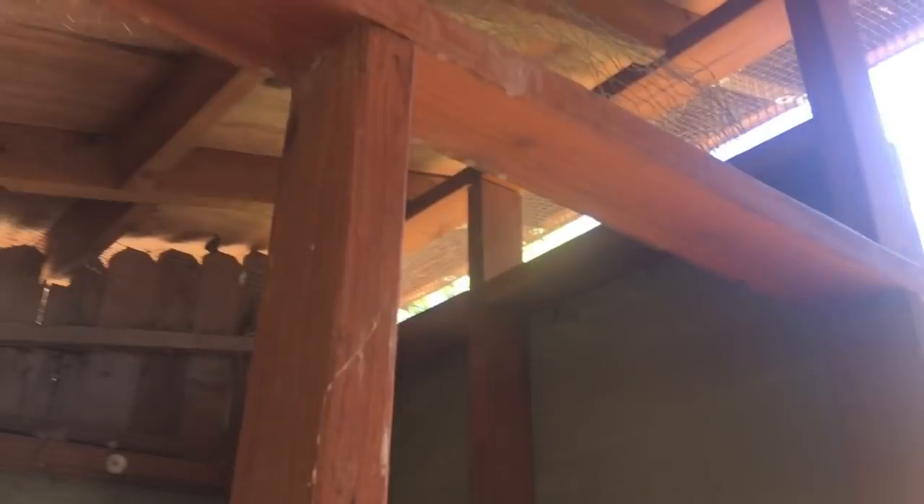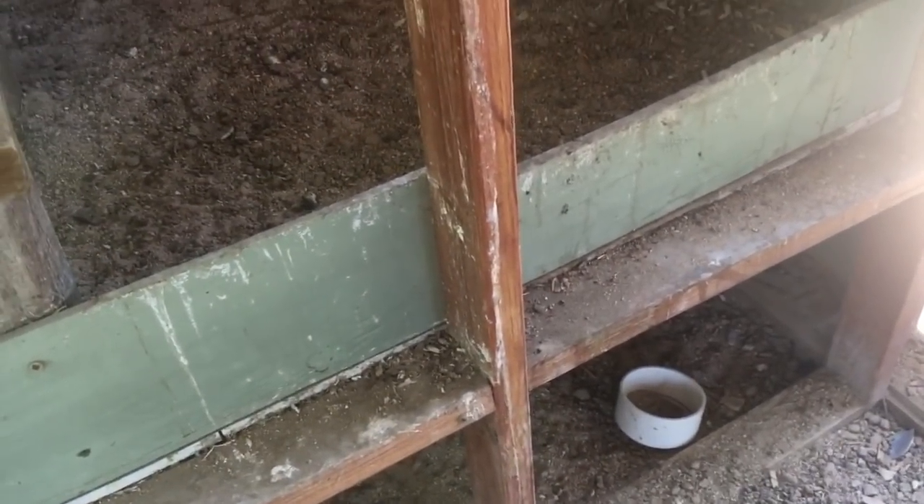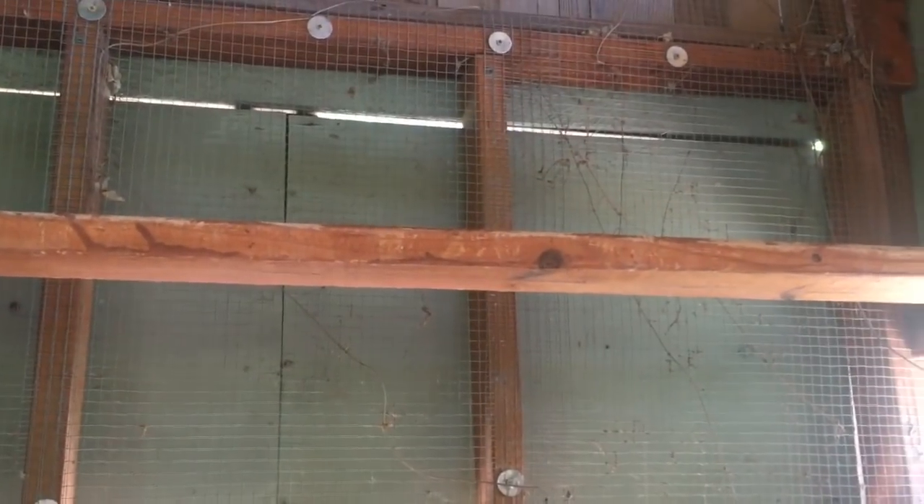It wasn't dangerous, but they were sleeping on a support beam about six and a half feet off the ground - I can't even reach up there. The solution was we just put some chicken wire up there and blocked off that space. When they were sleeping up there, the poop was falling down on areas where it wasn't supposed to, on wood that's not sealed or treated. So now they're sleeping on the top roost where they're supposed to.